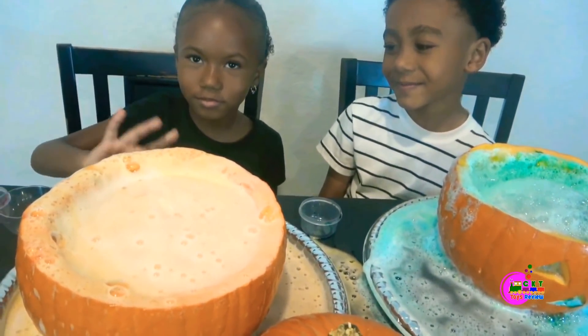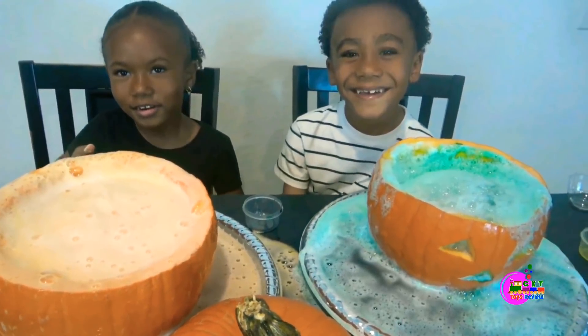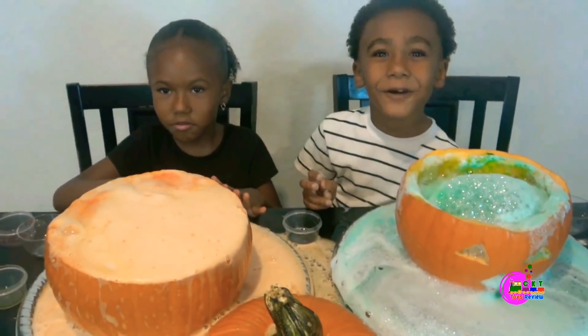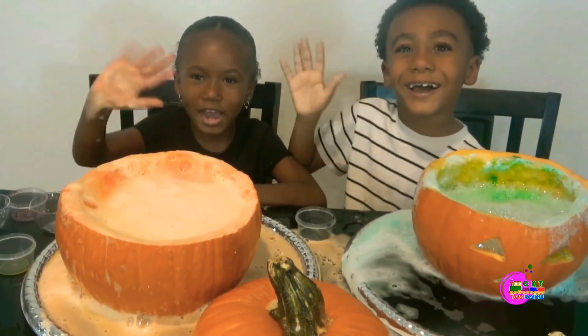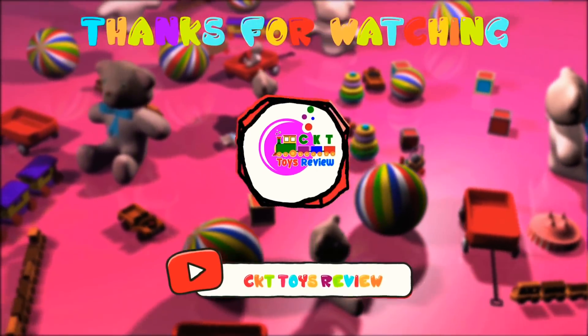Now remember — the baking soda is the base, and the vinegar is the acid that makes the chemical reaction! Thank you for watching our science video! Don't forget to subscribe! Bye bye! Thanks for watching! Please watch for more fun videos!